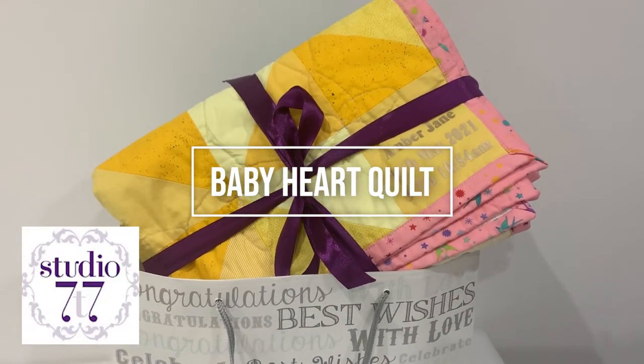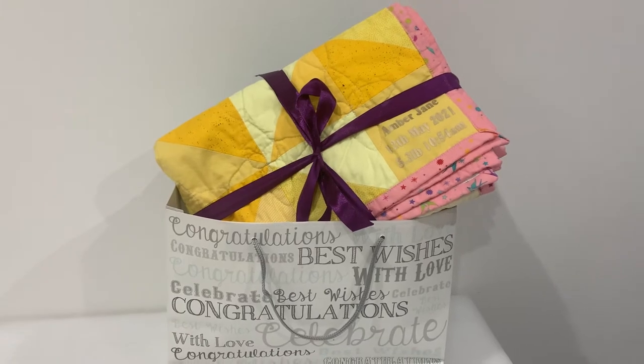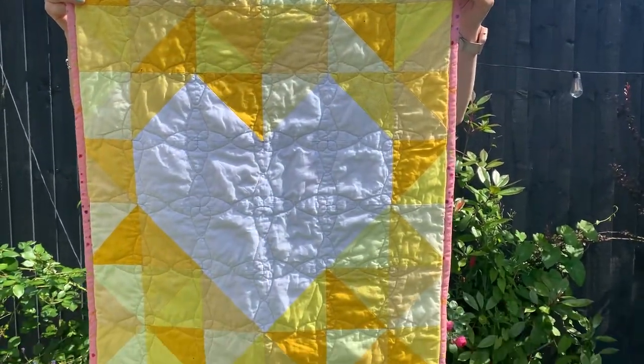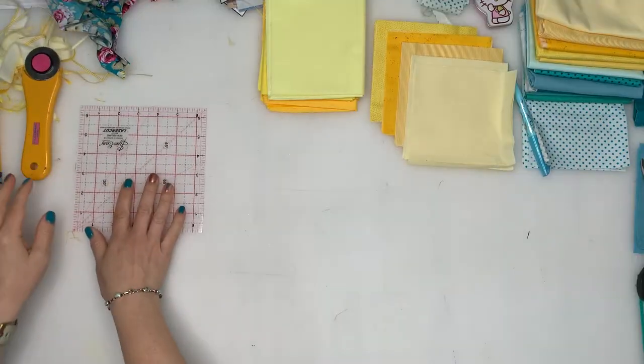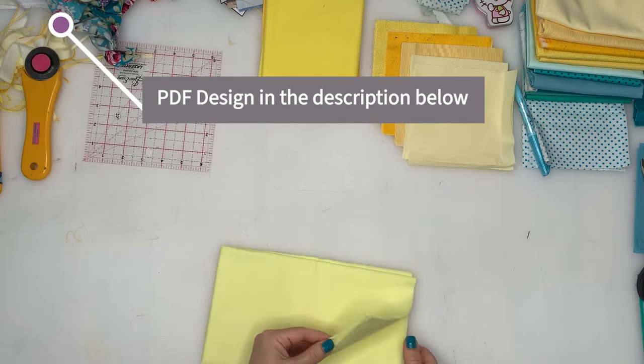This is a great free baby quilt pattern. It's great for fat quarters and makes a wonderful gift. I've made two of these quilts, so you will see in this tutorial that I show the cutting in the yellow but the rest of the making is in the blue. There is a handy printout of the design in the description below to follow if you sew your own too.